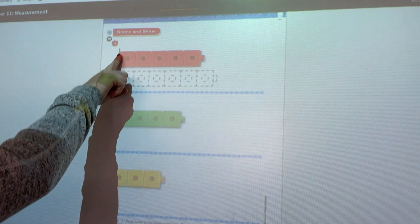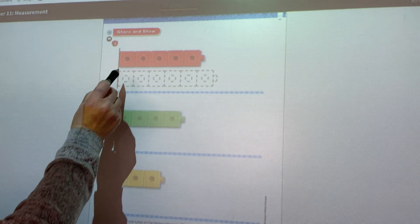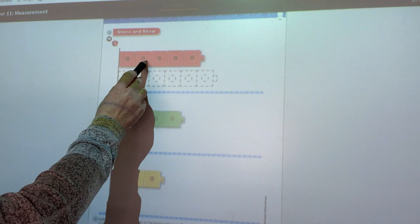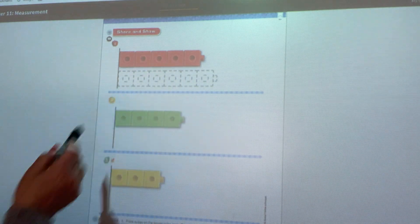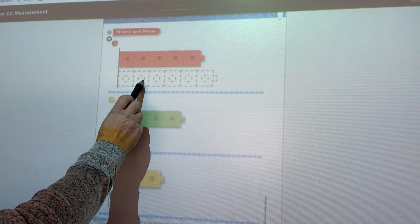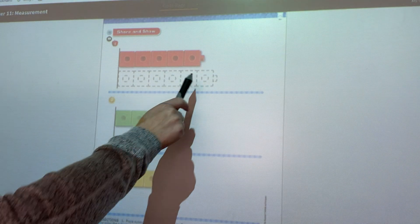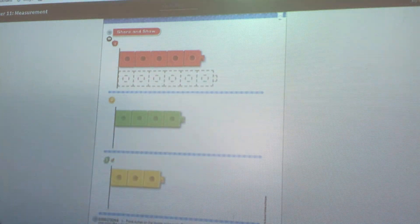When you measure, you're going to have to start your cubes at the end line right here. This one has one, two, three, four, five. So we need more than five to make a cube train that's longer than that. If you look: one, two, three, four, five, six. They made one with six. Six is longer than five — it's actually just one longer.